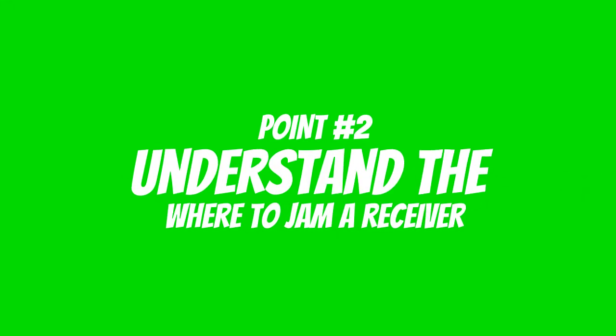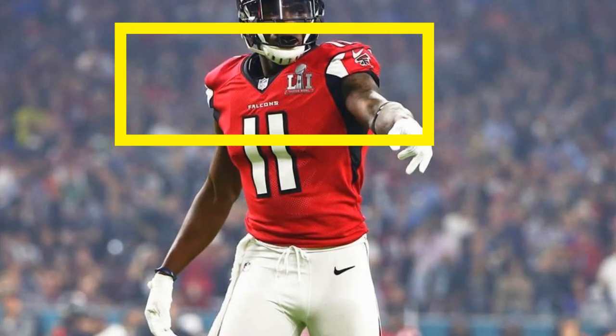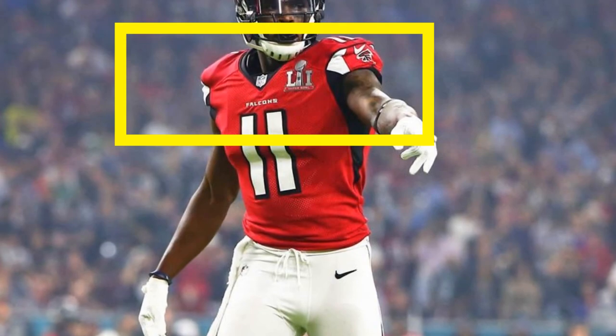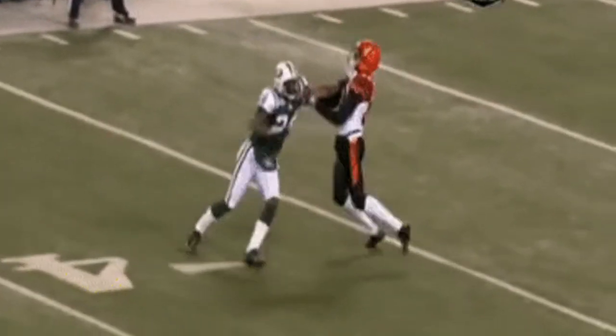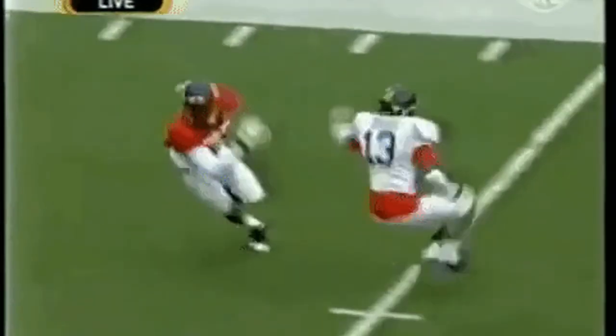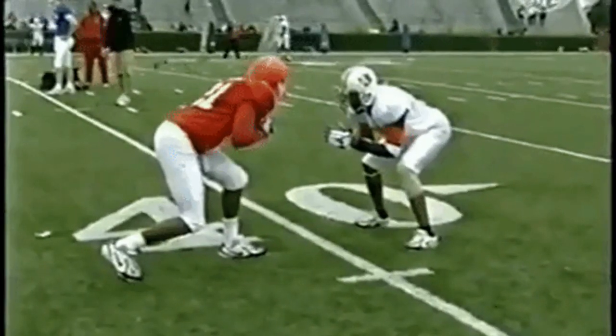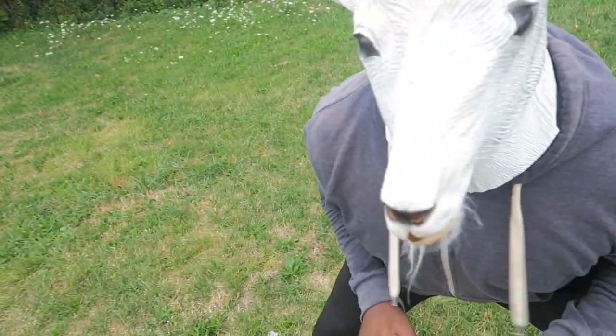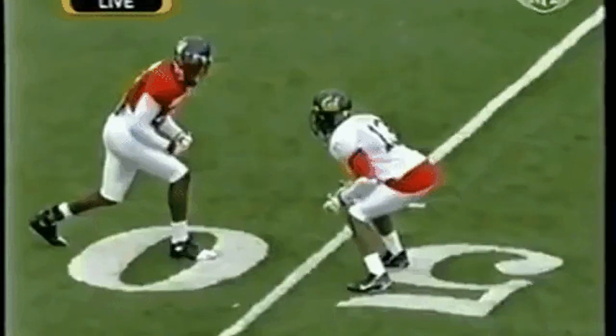Second, you have to understand where to jam. You want to make sure you're jamming in the chest area. If you can't get to the chest, hit the side of the shoulder pad. You don't want to jam in the helmet — that's ineffective. You don't want to jam below the waist — very ineffective. Don't jam in the stomach either — pointless. So make sure you get to the chest, and if you can't, get to the side of the shoulder blade.